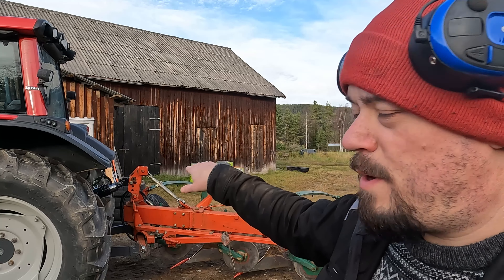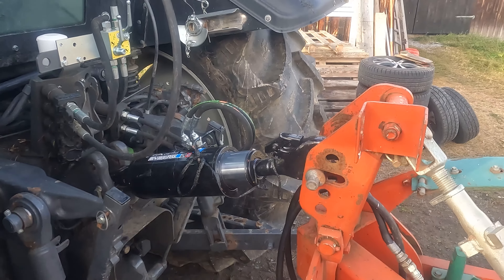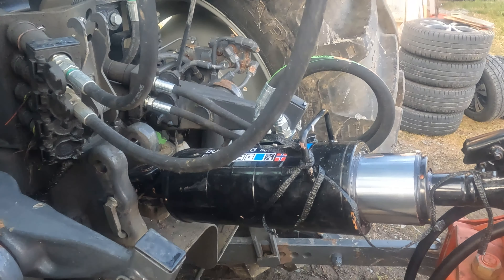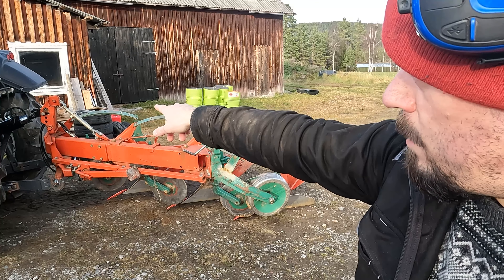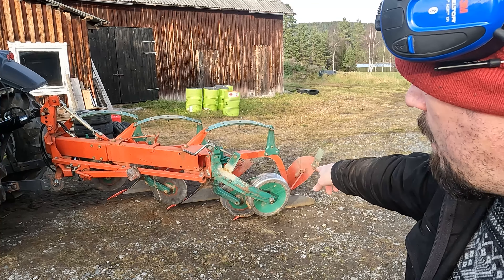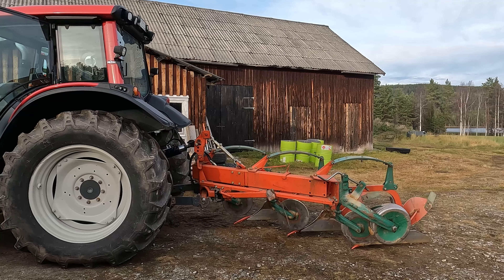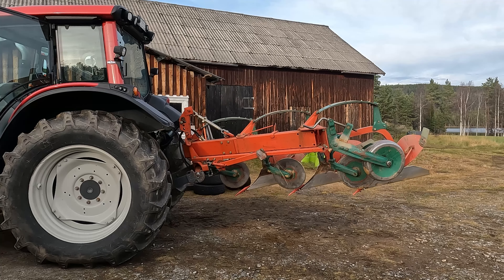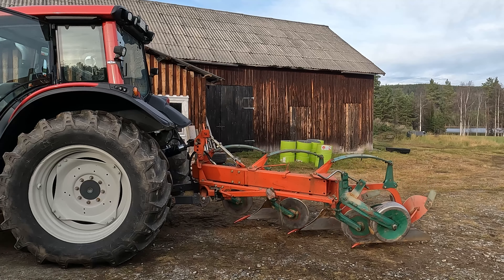This part here is called the saddle. It wraps around and is attached to the beam, and all the parts of the body of the plow are attached to this saddle. It holds together all of these parts. Because all these parts are wear items, you have to change them eventually — they get sanded down by the soil. This part is called the land side, and it's much thinner here than here. It wears down quicker in the back because the wing pushes away the tail in the back.